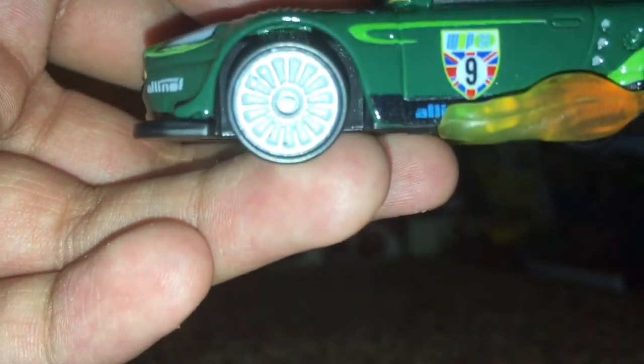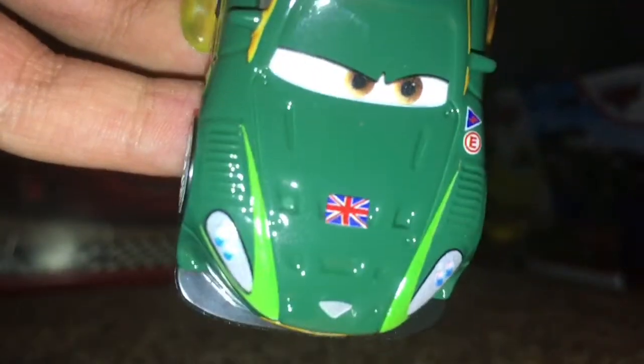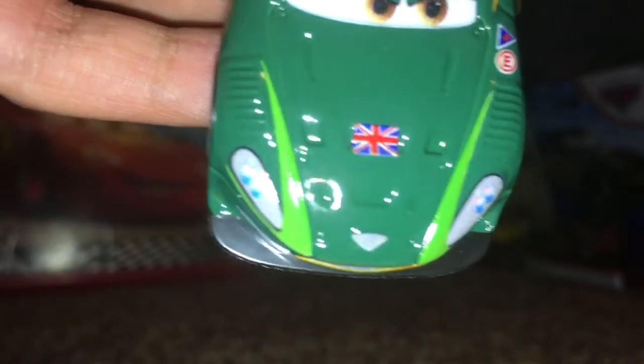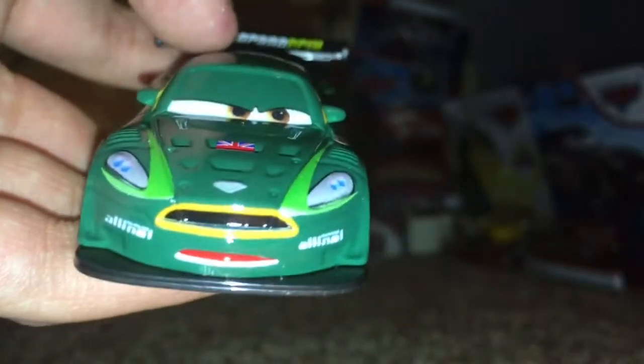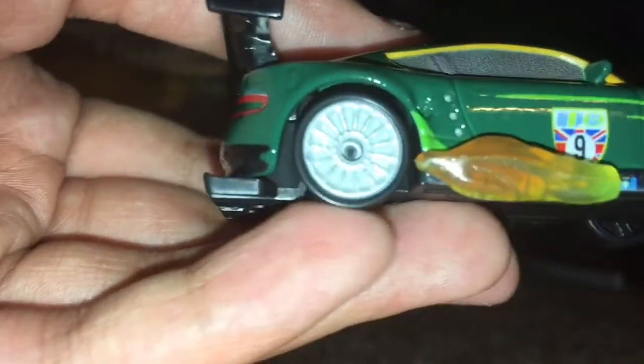The flames on the side, and it says World Grand Prix — or WGP — on the side. He is number nine. On the hood it has the England flag, I believe. He has an angry expression and his eyes are turning more to the left side, which I think is really nice. His eyes have a nice orangish dark brown color, that's pretty cool.